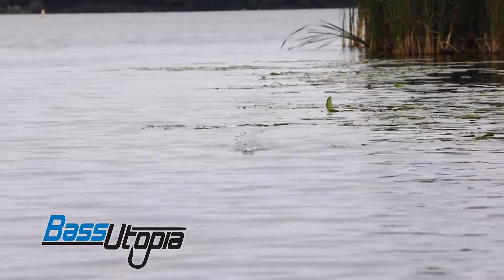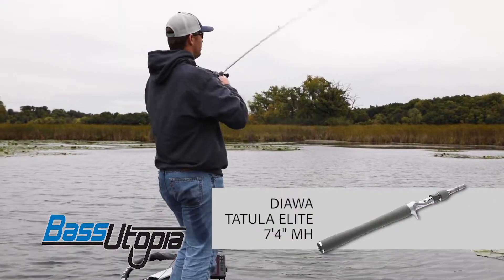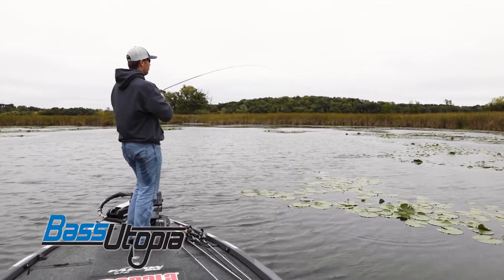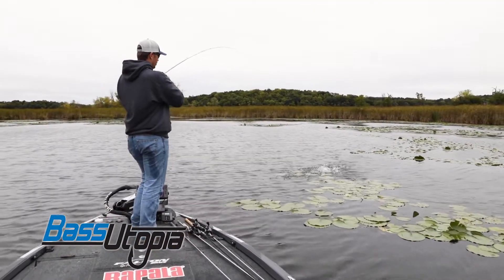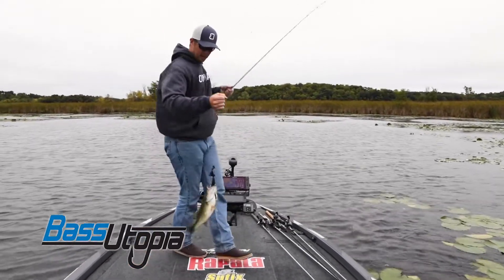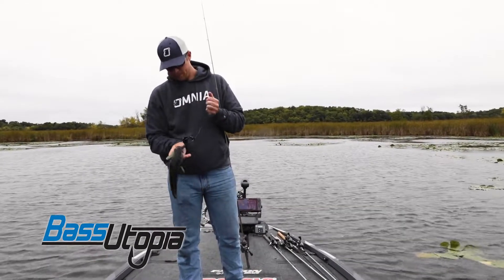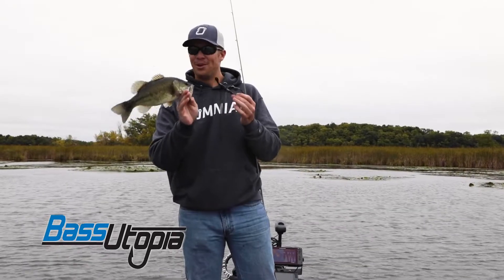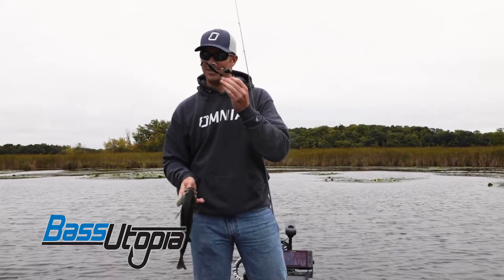My favorite rod for throwing a buzz bait is a little more limber rod, because I'm throwing it on braid. You just want to let the fish get hooked up, let him bite it, and he gets the bait swallowed every time. It's hard to beat a buzz bait in the fall.